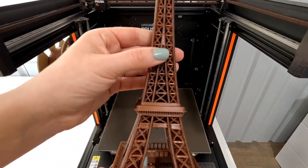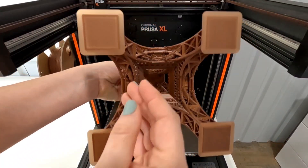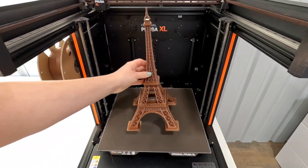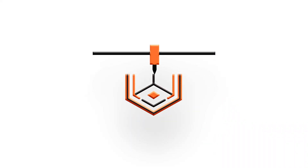It would be nice if I didn't have to print with a brim, but you can pull it off. And it does look like that first layer printed very well on this print. Let me know your thoughts and what you want to see next. Thanks for watching.